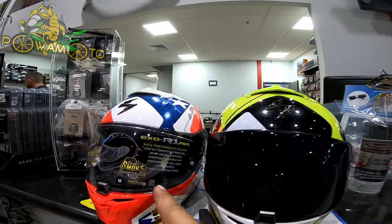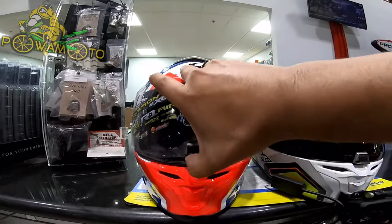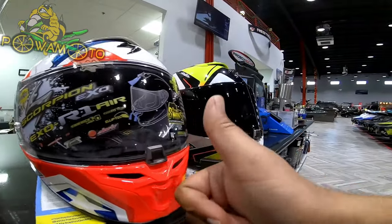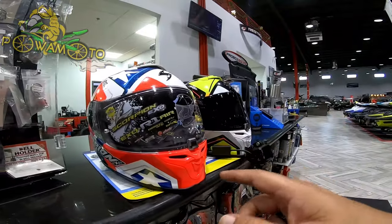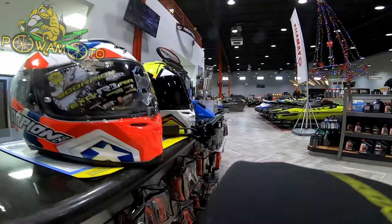So you get a clear shield and you get a smoke shield. I really like the way that the latch closes — the new closure's really tight. I love how it snaps. My old one doesn't do that so much; the mechanisms are a little bit old and rusty. I like the new look, the new feel of the closure. We got a tinted shield.